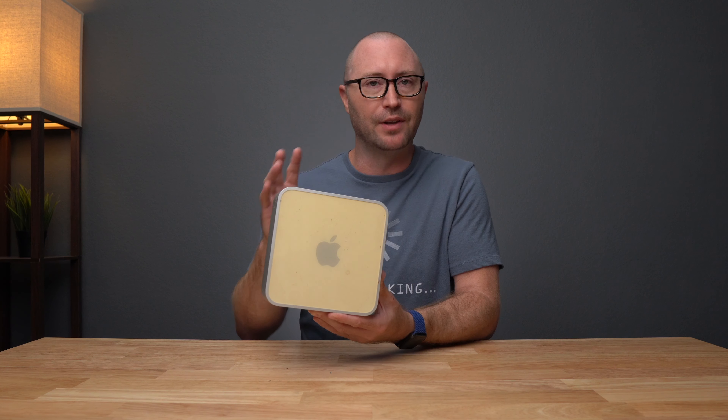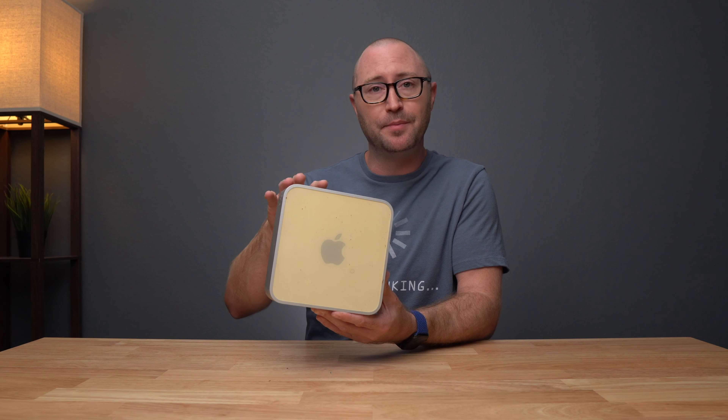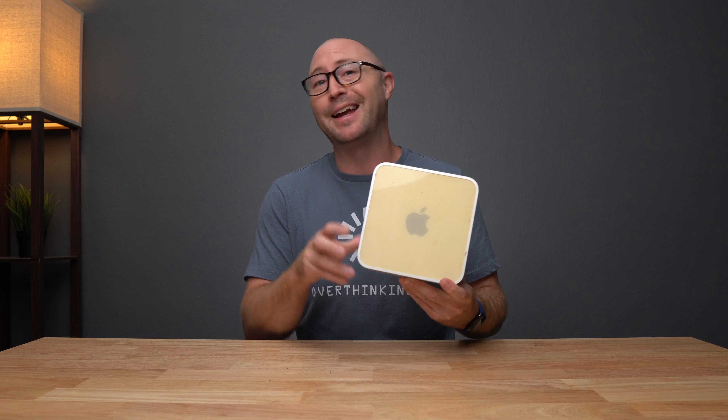This guy had a very short lifespan as far as OS supportability. It shipped with 10.4 Tiger originally and was only supported up to 10.6 Snow Leopard - so none of the Lions, Mountain Lions, or anything after that. I was able to pick this thing up in 2007 for my grandma at CompUSA. Do you guys remember CompUSA?